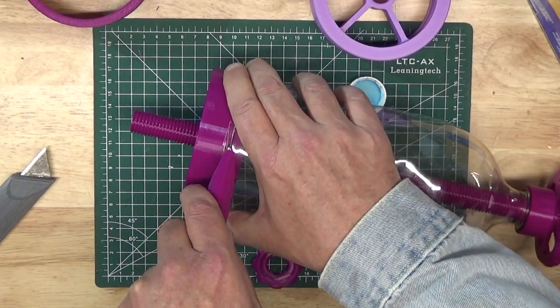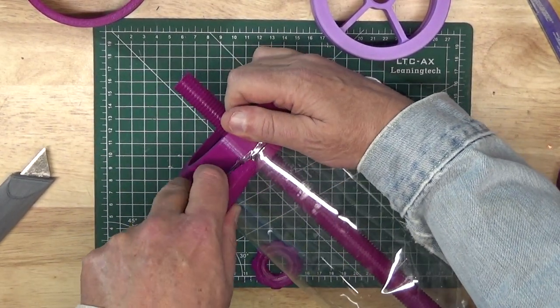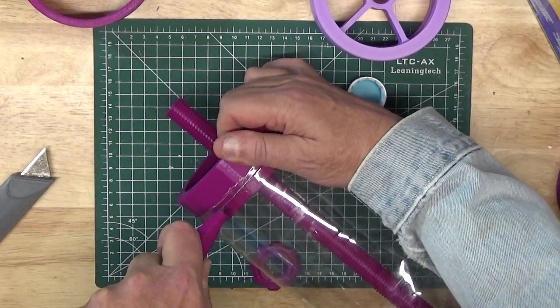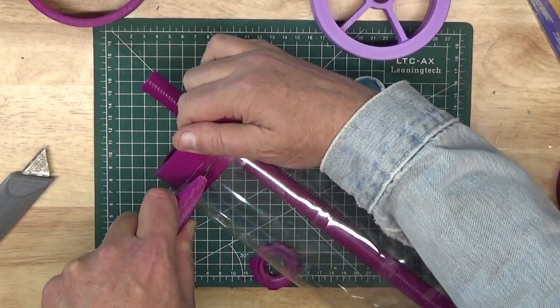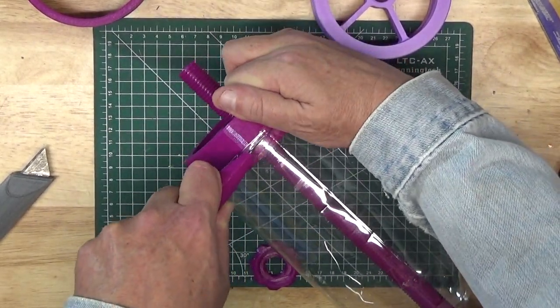In fact, for this application they're actually easier to cut with, because once you've inserted the blade in the bottle, you just push down until the curved back of the blade is resting in the groove, and as you rotate the bottle or turn the knife, you maintain a good cutting angle for the plastic.